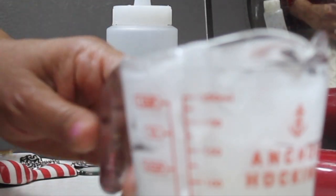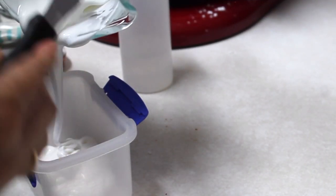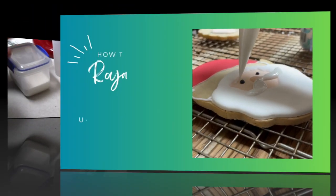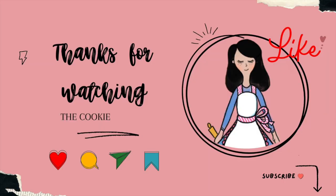Now the only thing I need to do is tint my icing, transfer it to a sealed tight container, and let it rest for a little bit so if there are air bubbles they can come up to the surface and I can pop them before I start decorating my cookies. That's it for today — thank you very much for watching. If you're new here, don't forget to subscribe and push the notification button. See you next time, bye-bye!